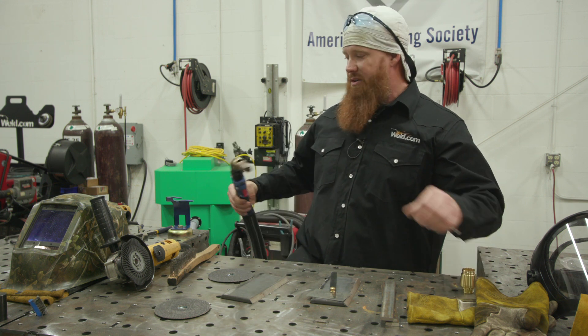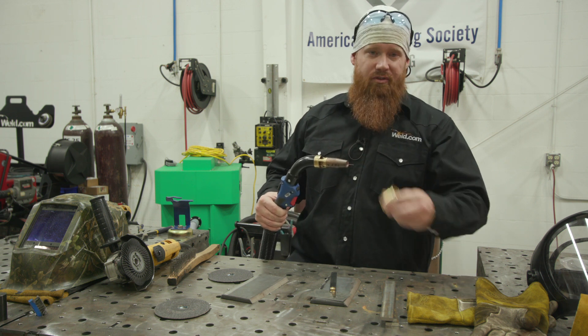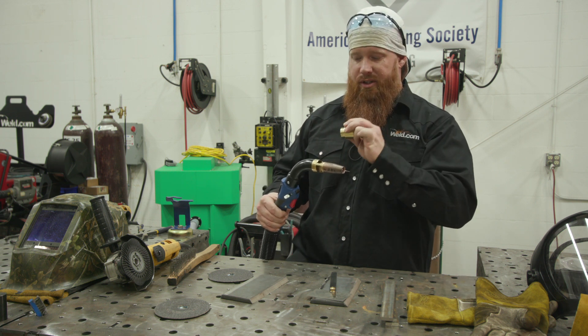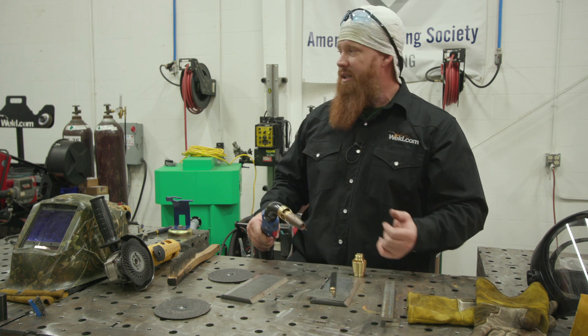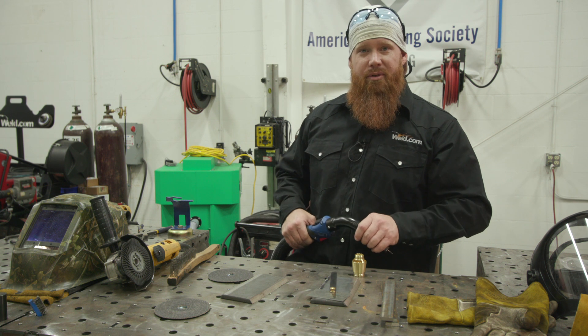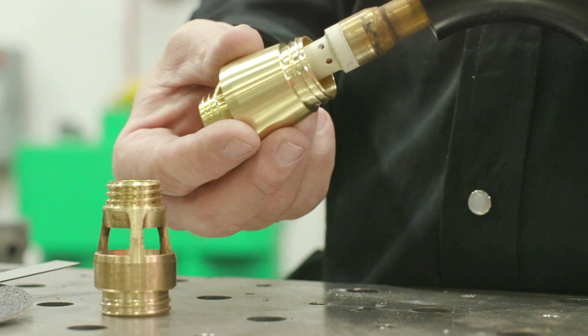I do have to switch out the shroud for this. This is primarily for the flat position. We have a different shroud for vertical and overheads. We're going to go ahead and swap that out, get the plates fit and tacked up because we're going to do a groove weld, and then we're going to go ahead and throw it up in the fixture and weld it out.